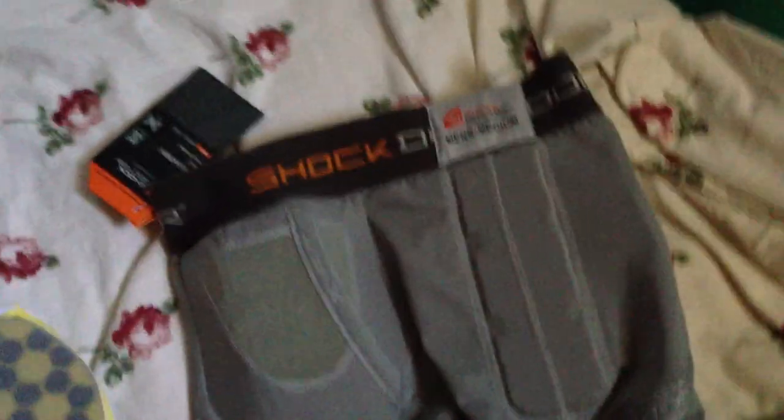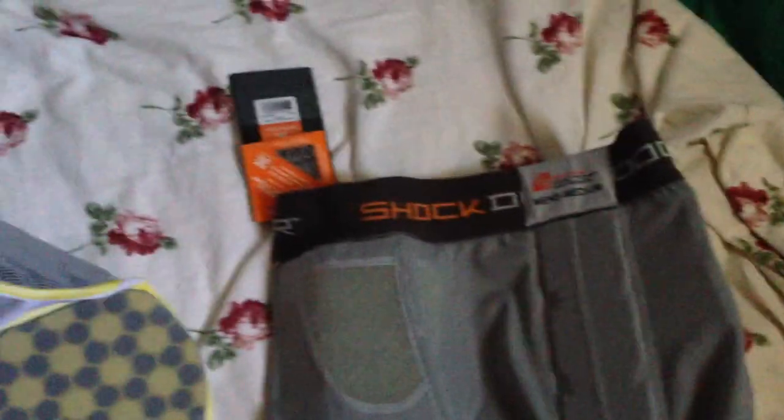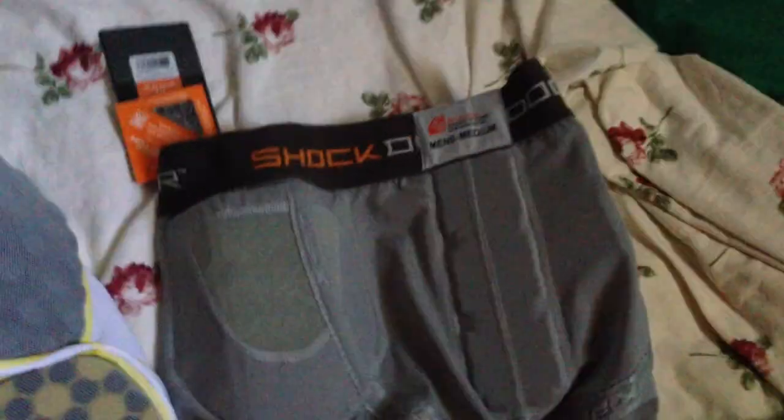Hey, how's it going? Today I'm going to be reviewing these Under Armour compression shorts and these Shock Doctor compression shorts. They're both shorts, as you can see. The main difference I see right now, at least from first look, is these thigh pads. The Shock Doctor doesn't have any — you gotta buy your own, like the old ones.